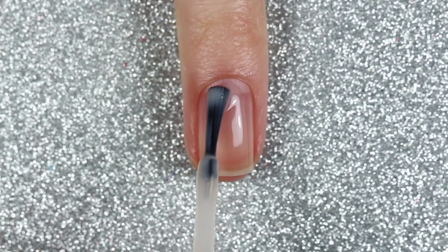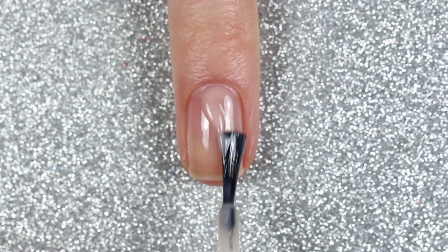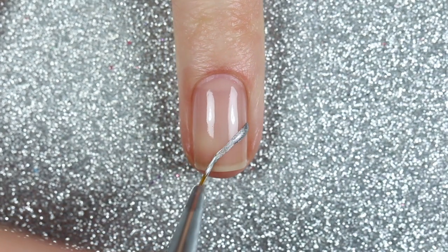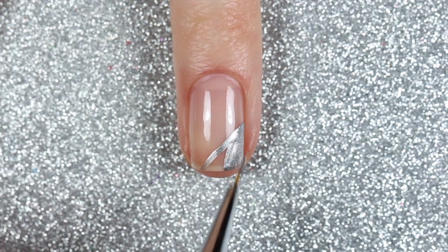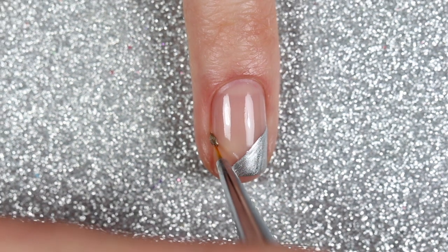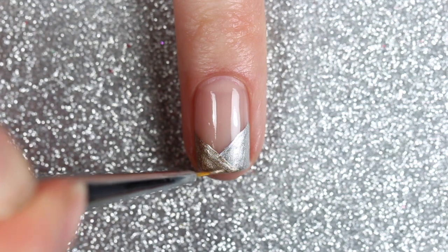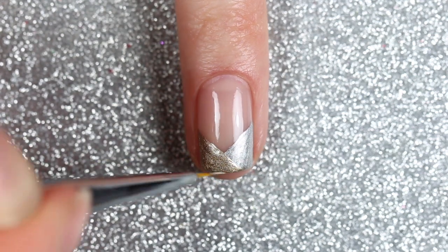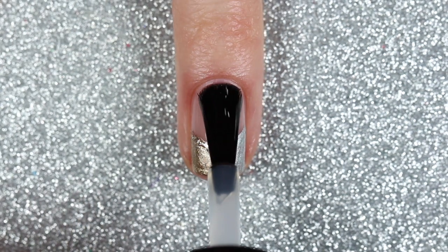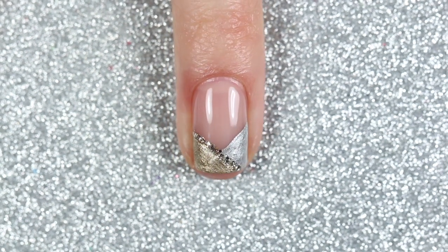The next design is a take on a French manicure. Starting with two coats of the sheer nude polish, I went in with the silver polish and the liner brush, starting about halfway up on the right side of my nail and painting a diagonal line to the other corner, filling in that triangle. I did the same with the gold polish on the other side, then added a little stripe of glitter above the gold polish — also a perfect way to hide any lines that may not be super straight. Finished with a glossy top coat.